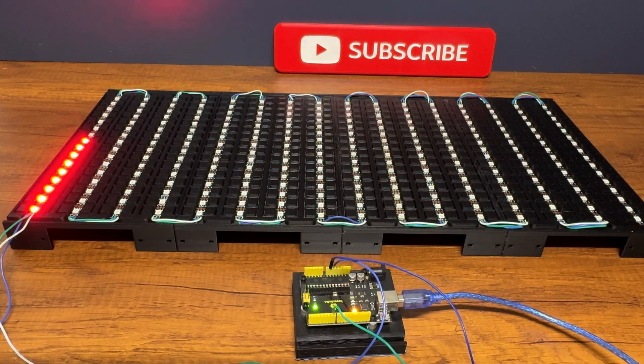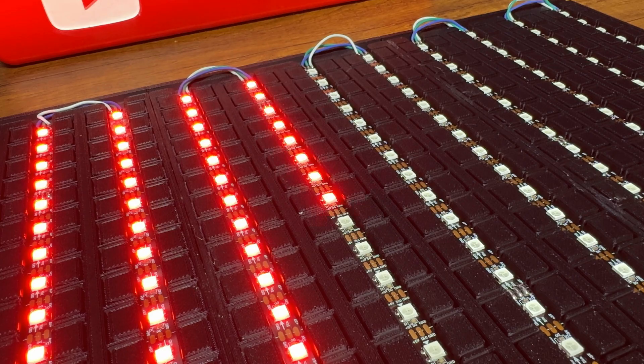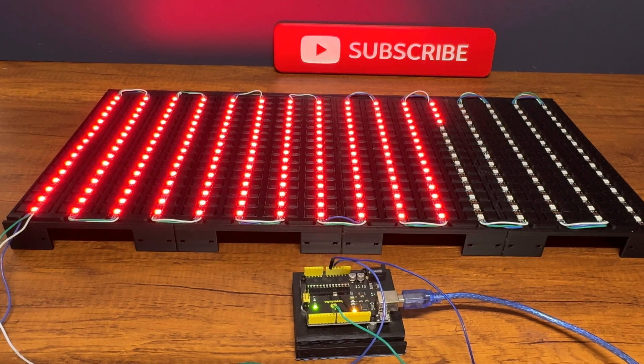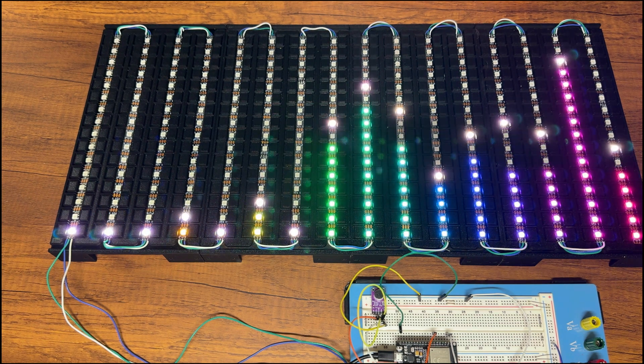With a simple Arduino Uno, I test the LED stripes. I check that all the LEDs light up and that the sequence is correct. Everything works fine. I also quick-test the electronic part and the microphone.